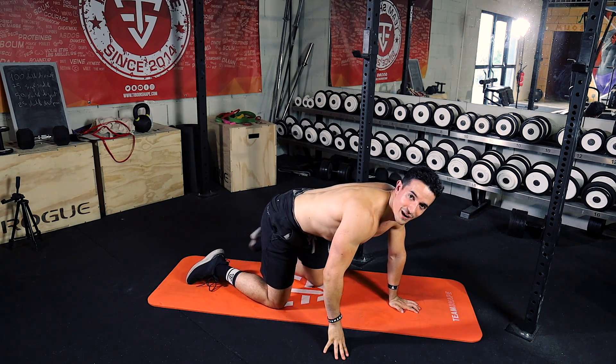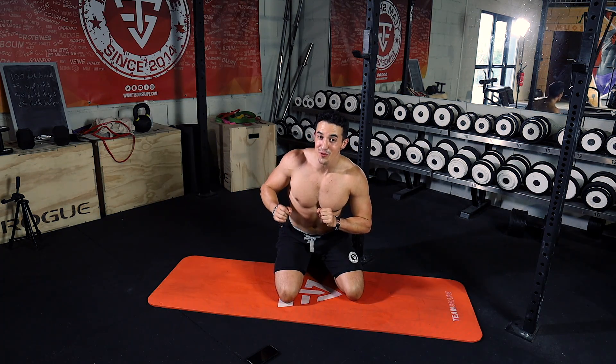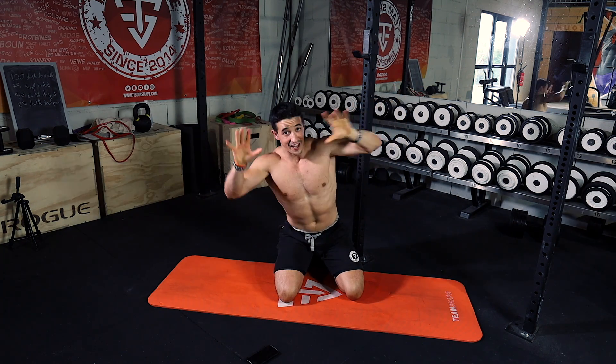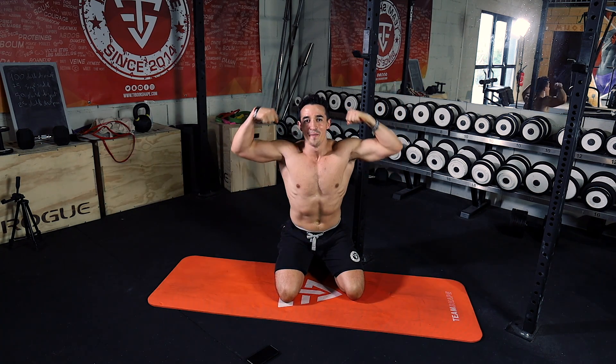Perfect, nice — well done! Now you can subscribe to my channel by clicking just here, and watch another workout video by clicking just here. And don't forget: you are the best. Boom!